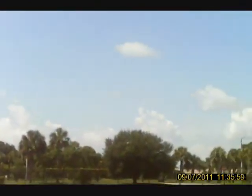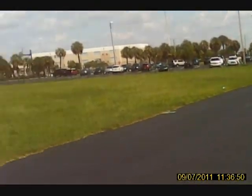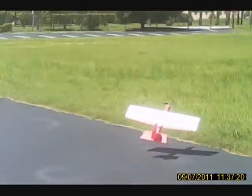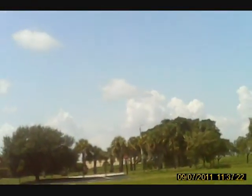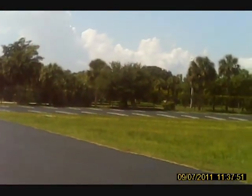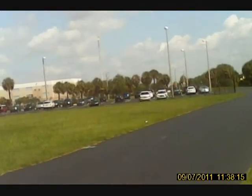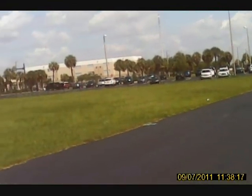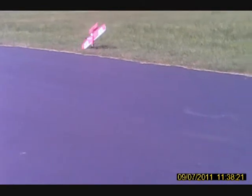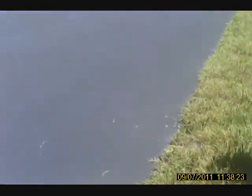Yeah, it takes off in two feet. Now I've got to learn how to land this thing. It's like a stall. Power off. Man, that's all power off — that thing floats.